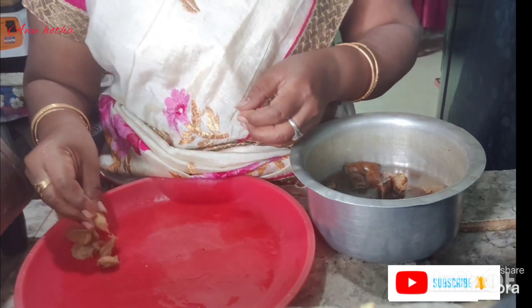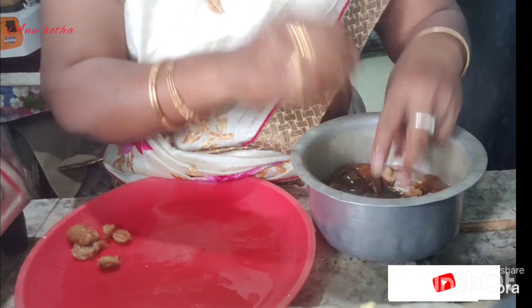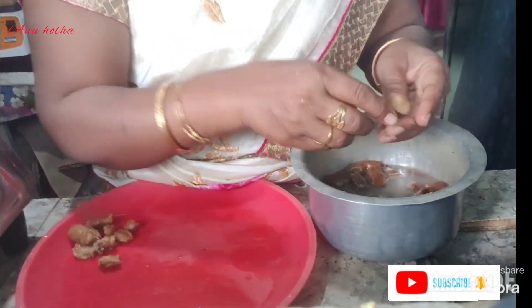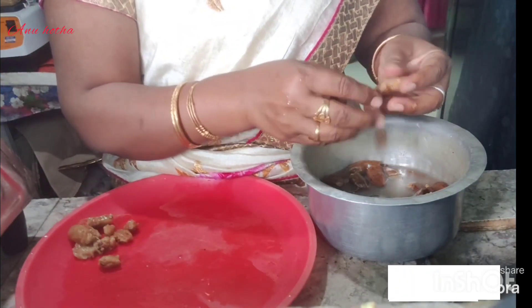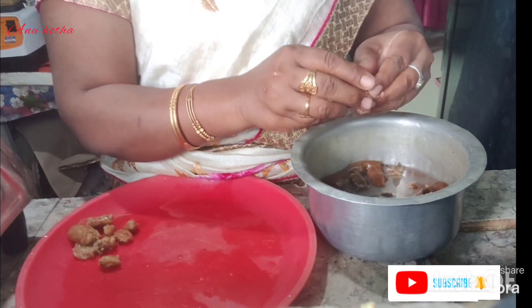We're doing our cooking in the table and taking our cooking powder. So we're doing the cooking process. We're having a very good cooking, and at that time we're making the cooking.